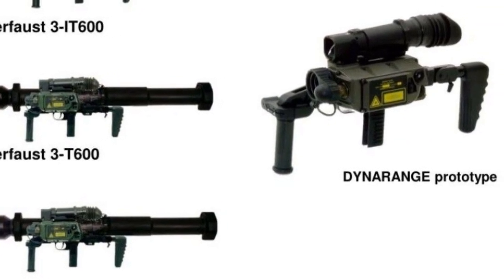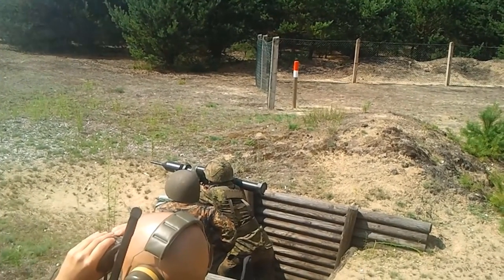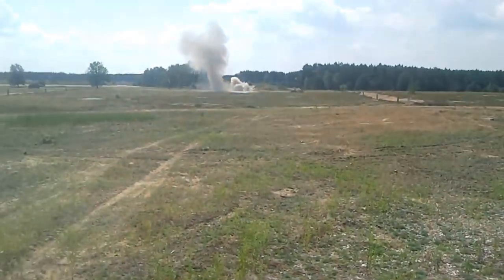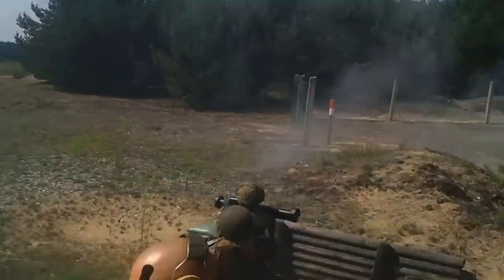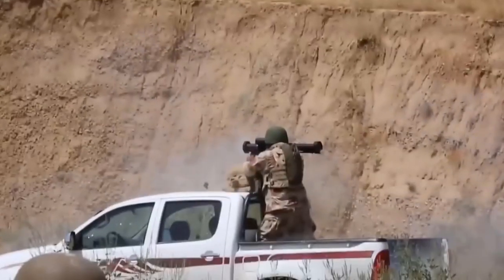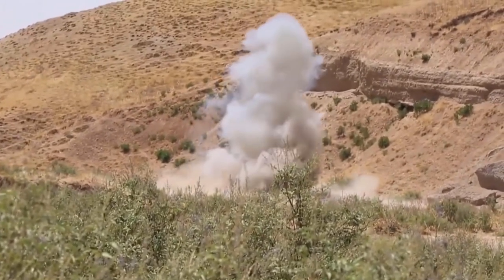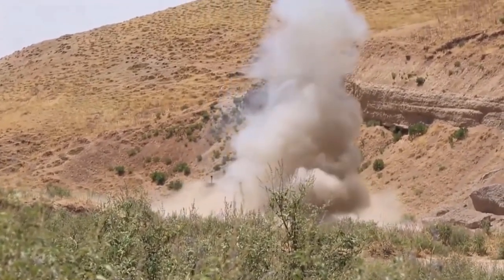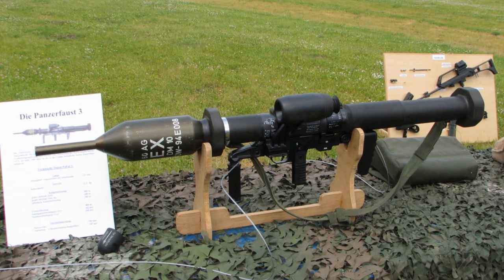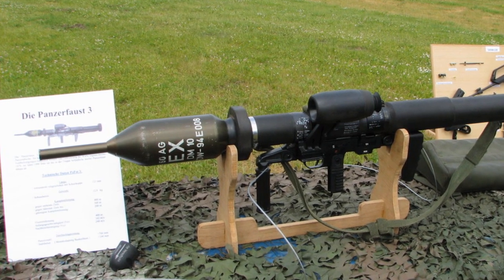It is capable of penetrating 900-plus millimeters of armor behind ERA. Other notable variants are the Panzerfaust III-LR, with a range of 800m and the ability to penetrate 700mm of armor, and the Bunkerfaust, an anti-structure version designed for urban combat. It employs a 106mm tandem high-explosive dual-purpose rocket capable of breaking through buildings and field obstacles.